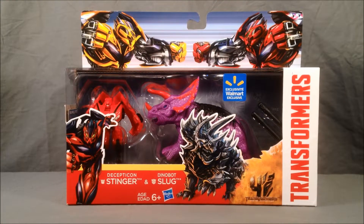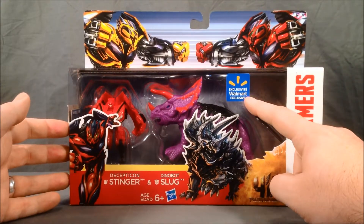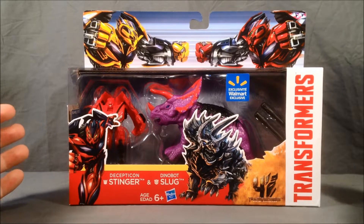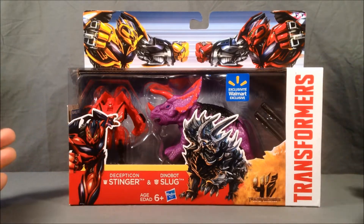Hello and welcome to Longs Toys. Today I have a Transformers 4 Age of Extinction review for you. This is one of the two packs that is a Walmart exclusive. Basically what they are is older figures repainted to be characters from the new movie.